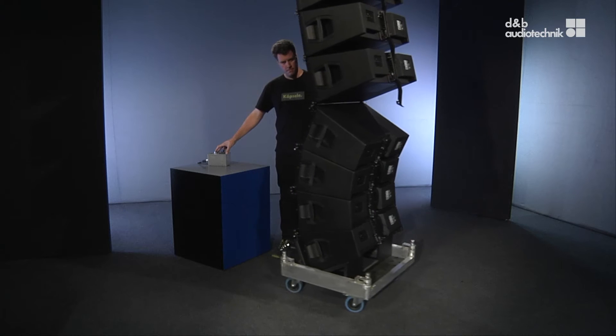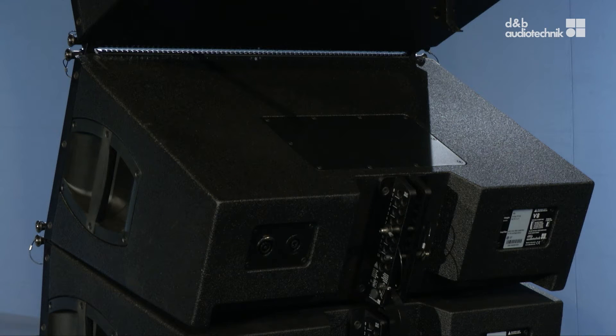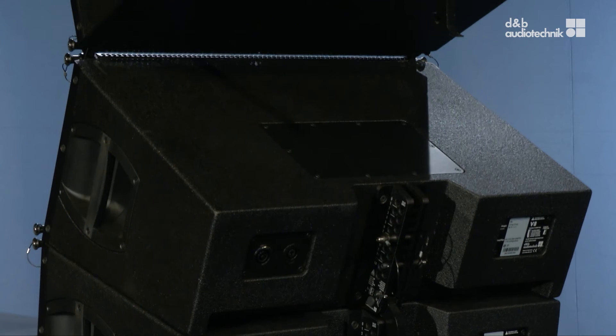Now lower and guide the array into the cart. To disengage the front links, carefully lower the array until they are load free, which is right about now.